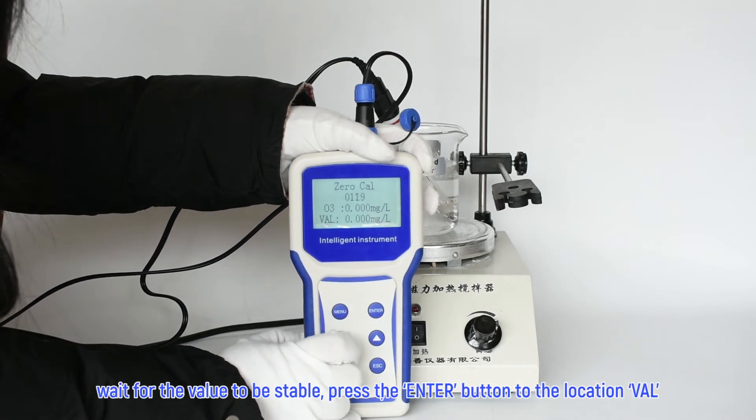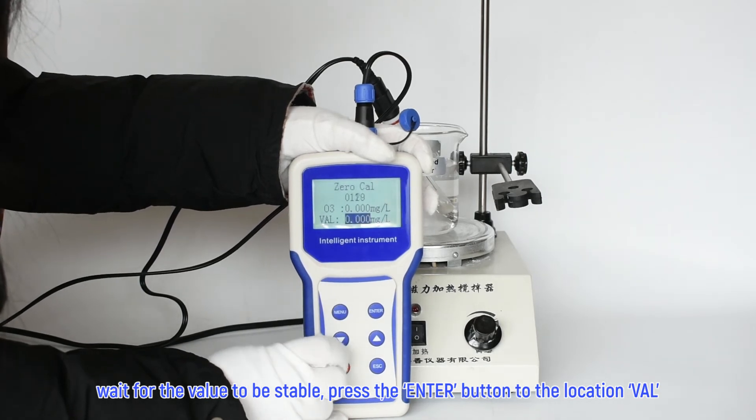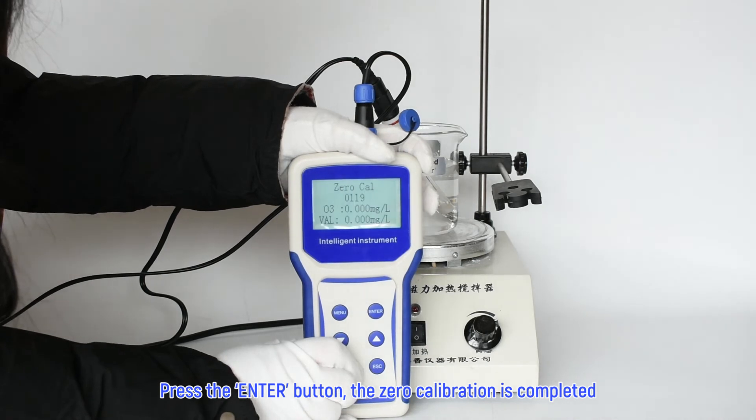Wait for the value to be stable, then press the enter button to navigate to the location VAL. Press the enter button again — the zero calibration is completed.